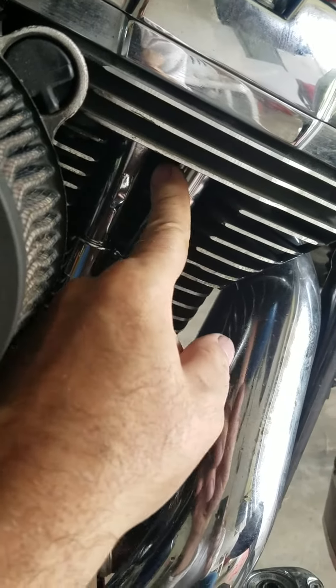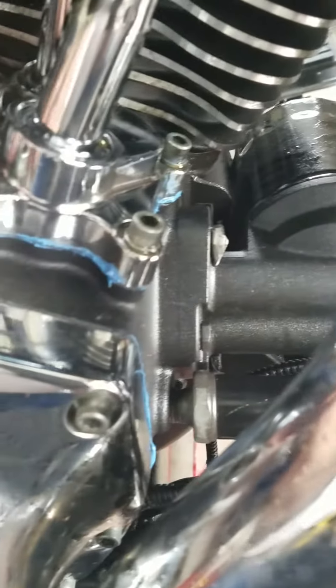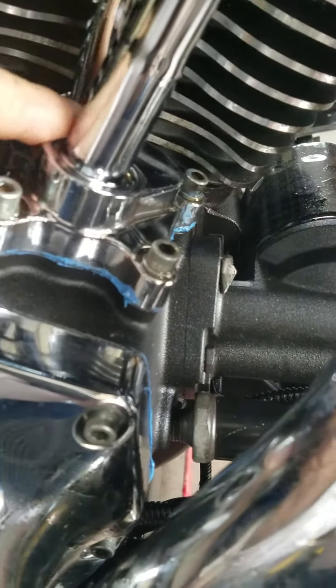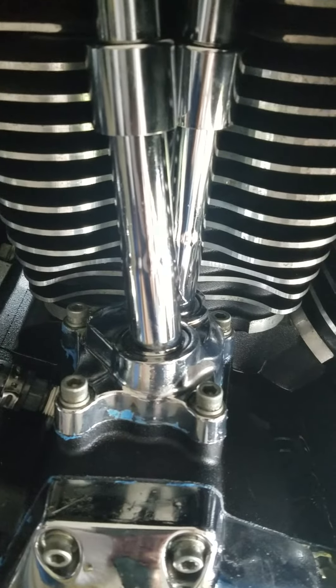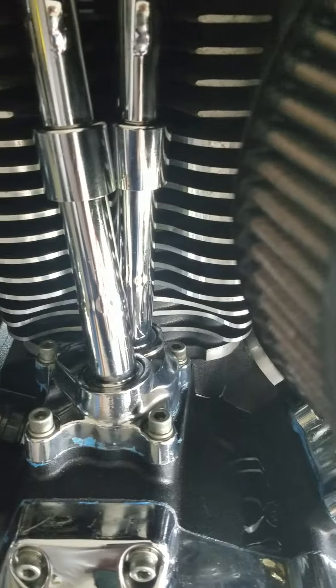Maybe it's coming out of these lifter covers. There's oil sitting in the top of the screw heads. The bottom seems dry — doesn't seem like it's leaking out of there. Must be coming out of these lifter covers. Anyway, I got to clean it up and probably take these push rods out of here.